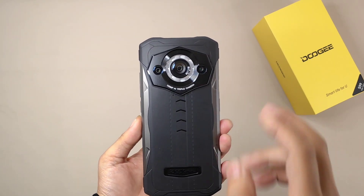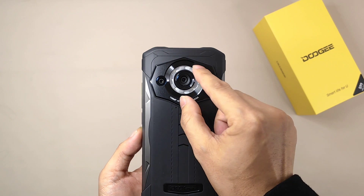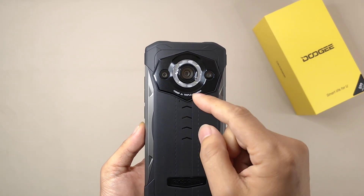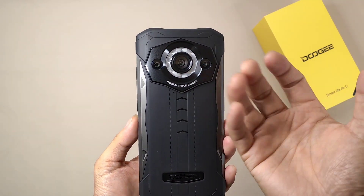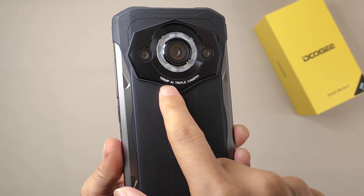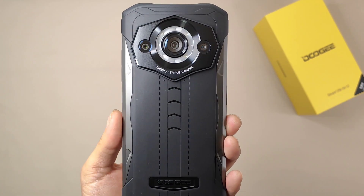This time the camera zone has changed a bit. Before, the S98 had a dual screen area and the S98 Pro had a live vision design. This time they put a big lunar ring light here. We can also check the information: this is a 108-megapixel AI triple camera, so this big camera sensor is a 108-megapixel sensor.